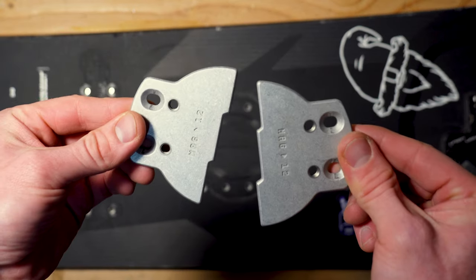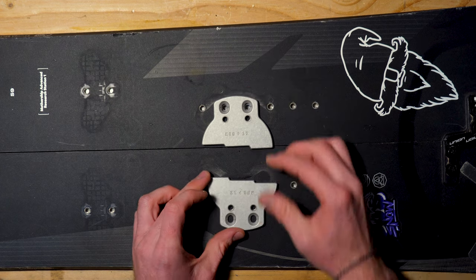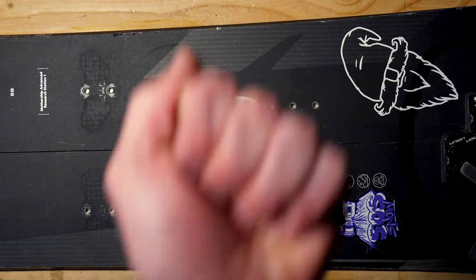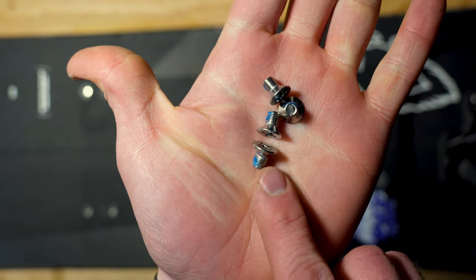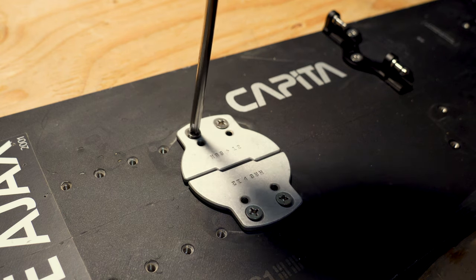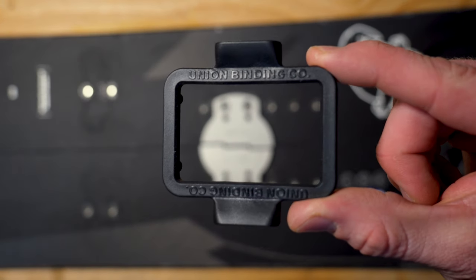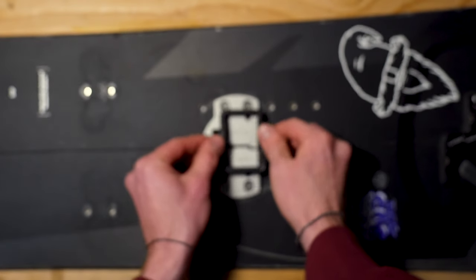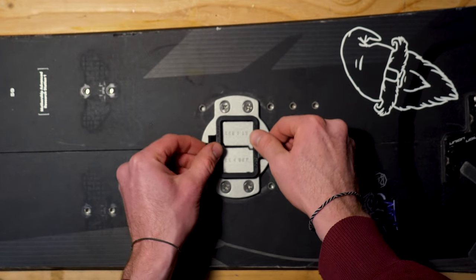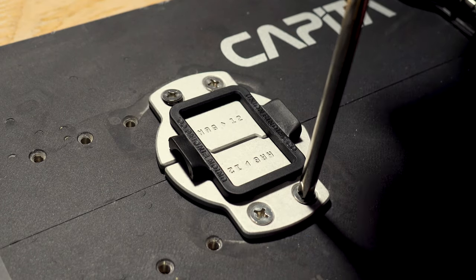Next, grab two mounting plates and place them atop the inserts you measured out for your desired stance width. Using the 10 millimeter screws — the shorter screws that came with your bindings — loosely screw four into the mounting plates. Now take your plastic reference square and push it into the remaining holes on the plates. This will properly align the hardware for mounting your bindings. Making sure both plates are centered, tighten the screws all the way by hand.